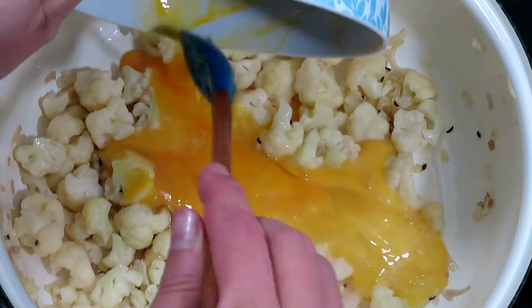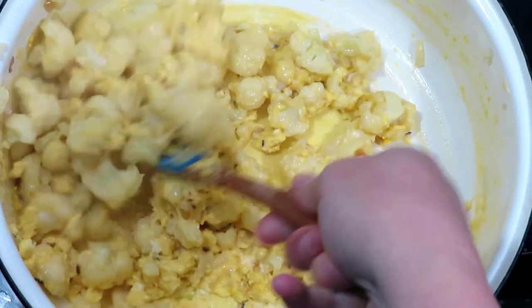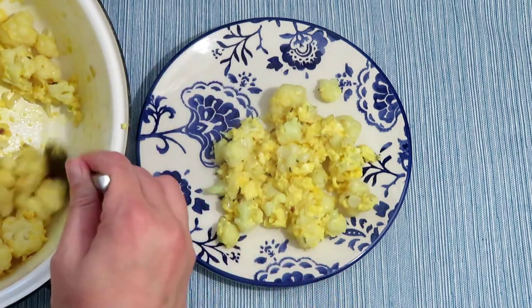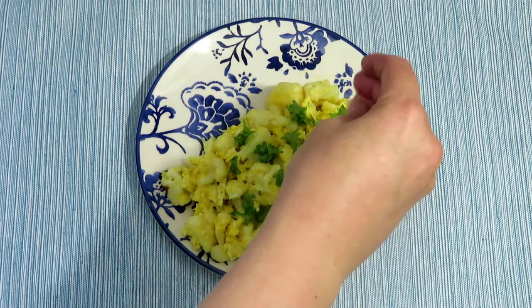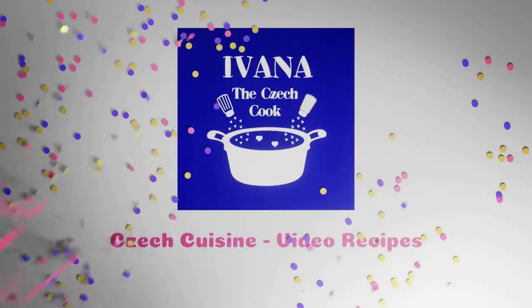Stir the eggs until they are cooked. Serve the cauliflower eggs while still warm — you could sprinkle fresh parsley or chopped spring onion on top.